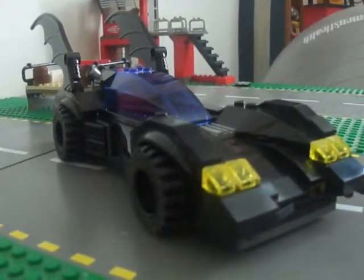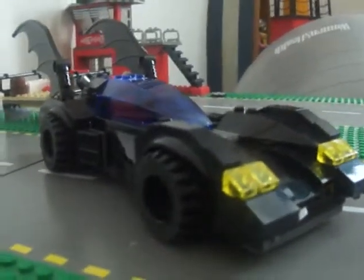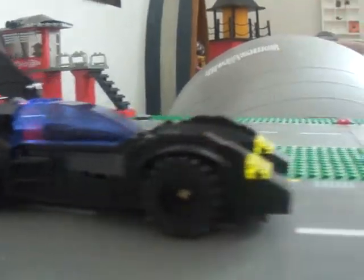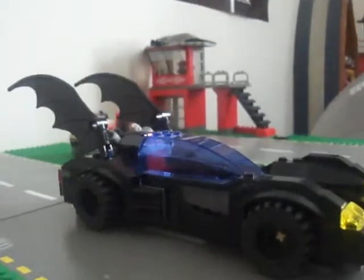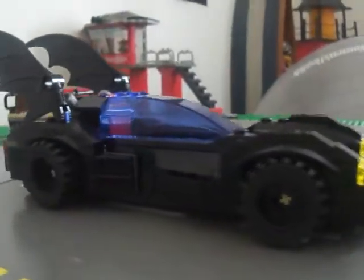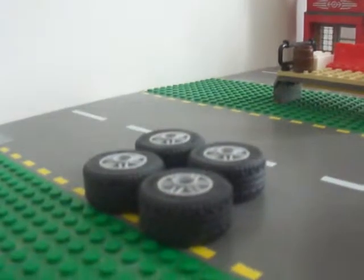Hey guys, this is Andy K1, and today I want to show you my custom Batmobile. Ever since I got this set, I've been thinking to myself — what if I use some of these black wheels and put them onto this Batmobile I have right here? When I look at it, it makes me think of the Tim Burton Batmobile in a way.